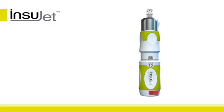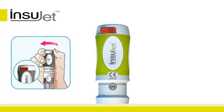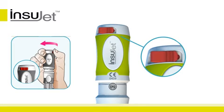The Insujet is now ready for insulin administration. Slide the red safety catch on the back of the Insujet as far as it will go and hold in place.